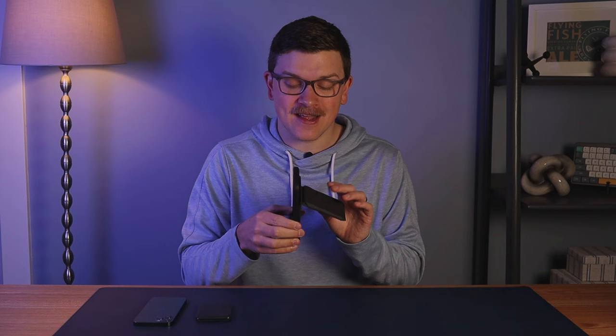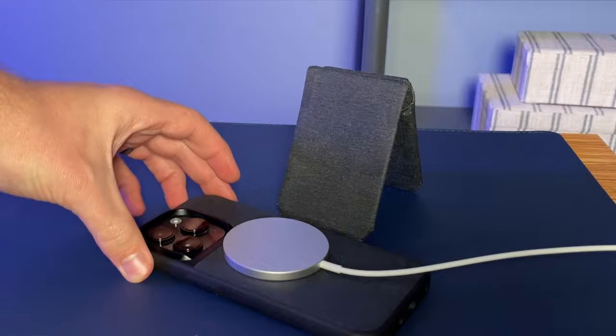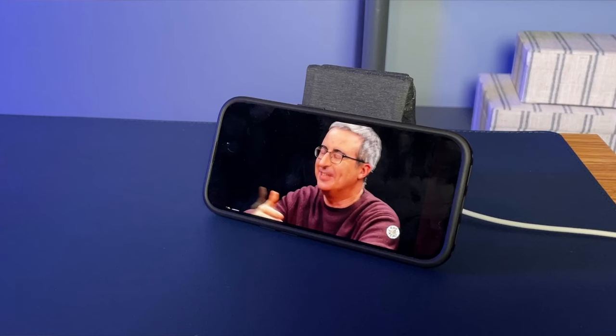I was hoping the Stand case might magically charge without removing it, but that's not the case. As a compromise, you can attach the wallet to the phone and then charge with the case on the back so you can still prop it up during the day — just be mindful of the heat buildup from charging, which isn't always great for your phone.